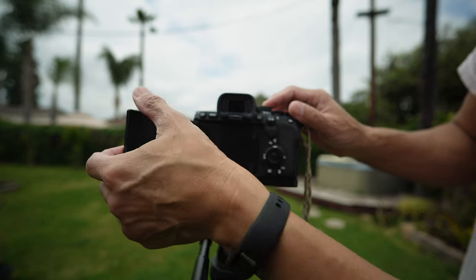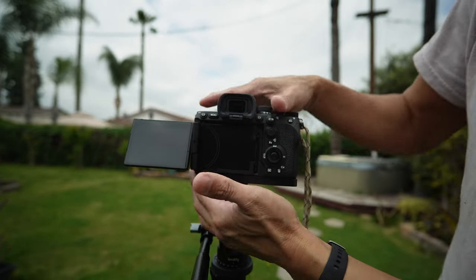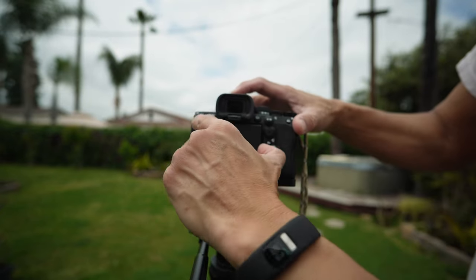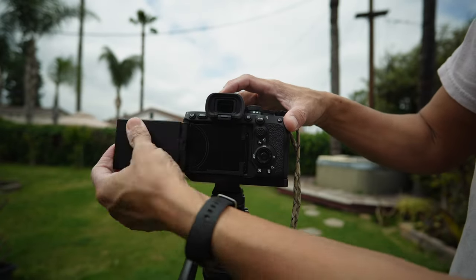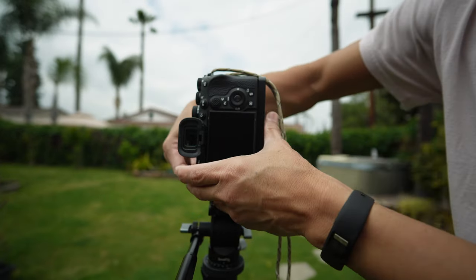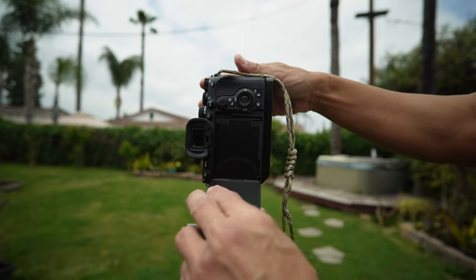You can see that you can still flip out the screen with this kit installed, and of course in vertical mode you can still flip out the screen as well.